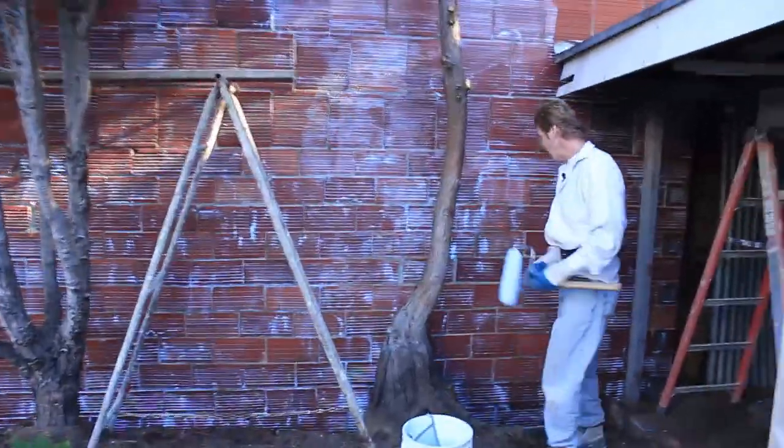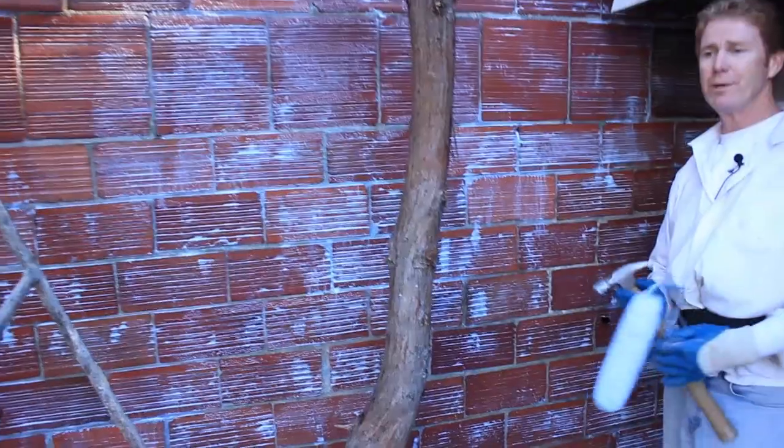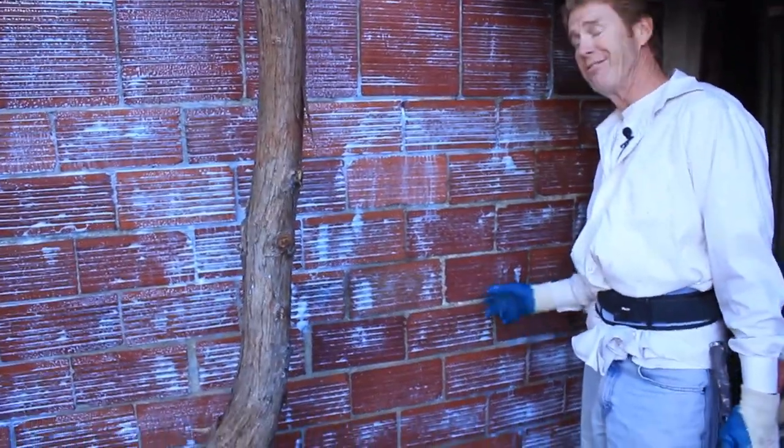I'll show you how I know it's hollow — I tapped on it. I can hear the sound. I know what I'm hearing, and that's hollow. I can stick my finger in there, and if I didn't have gloves, I wouldn't stick my finger in there.